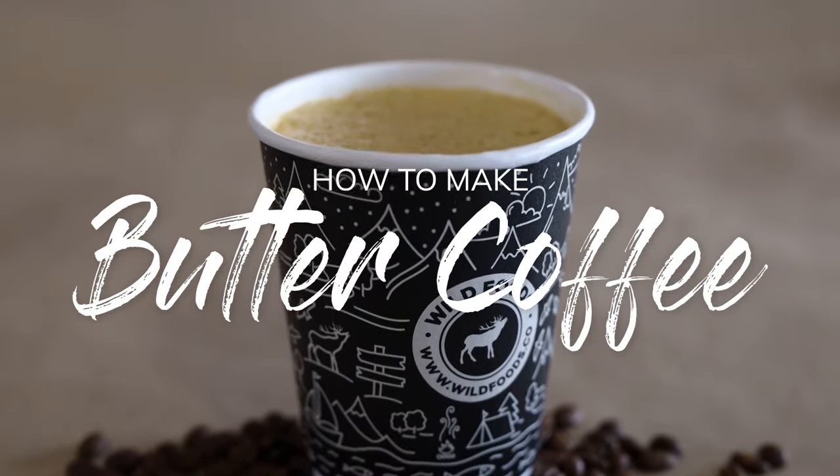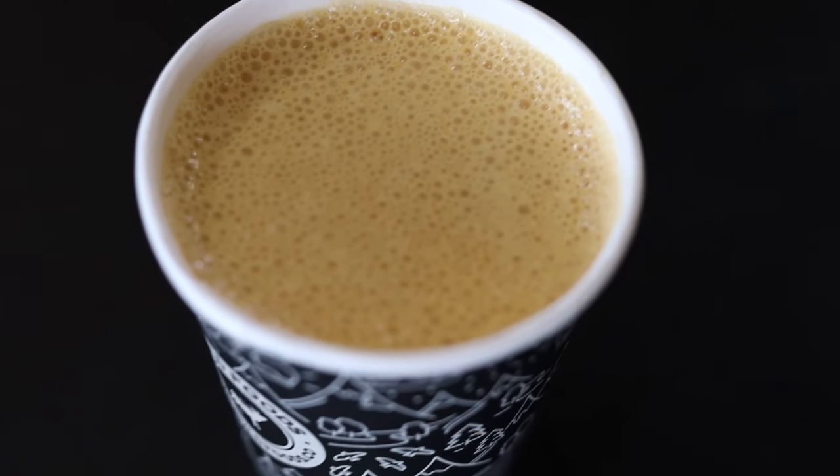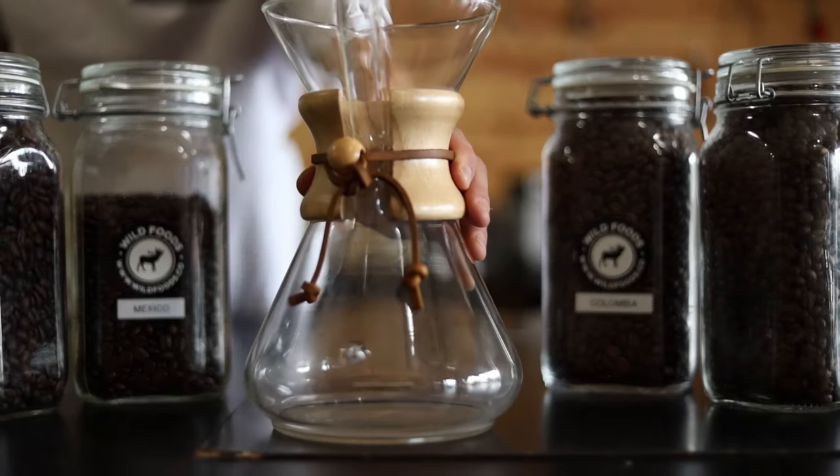We're going to make some coffee, but with a buttery twist. First, let's give those essentials you need.